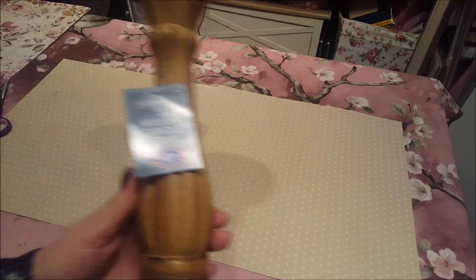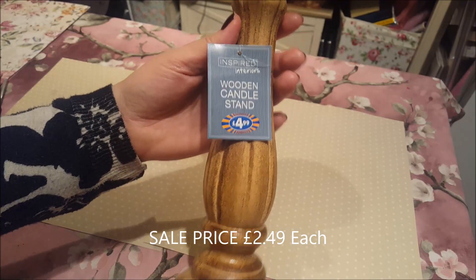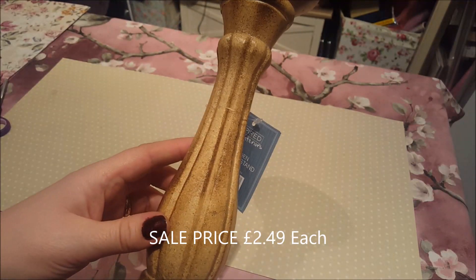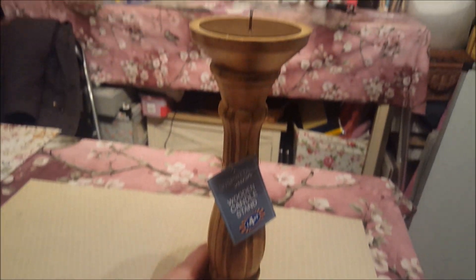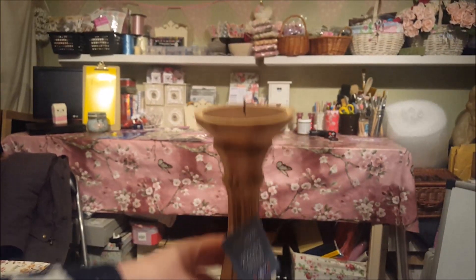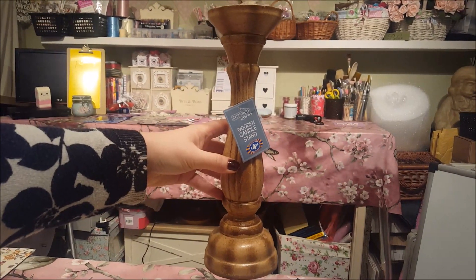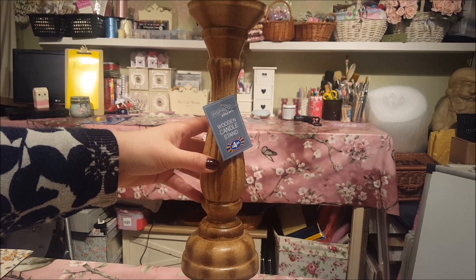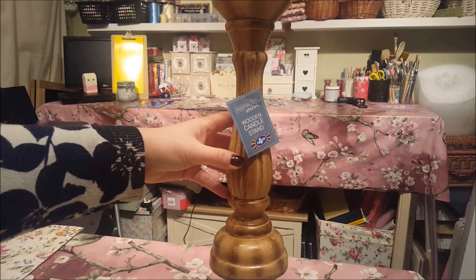They're in the sale - they were £4.99 and they are candle holders. I wouldn't have this design in my house but you know me, we're not going to leave it like that. They are really tall - let me scoot the camera up a bit so you can see. They were £2.49, so I want to get this video up as quick as possible so if you want some you can pop in and get them - they're just half price at the moment.